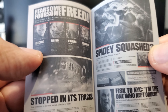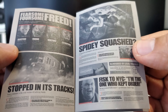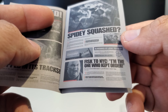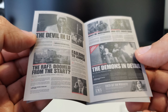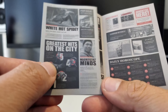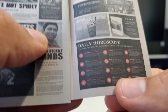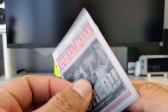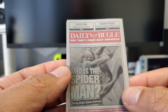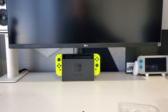As you open it, it's got a bunch of pages — Electro, Rhino, Vulture, Scorpion. 'Train Stopped in His Tracks,' 'Spidey Squashed Fist to New York City,' 'I'm the One Who Kept Order' — all callbacks to the PS4 video game. 'The Raft,' 'Demons in Detail,' 'The Devil and Lee,' 'White Hot Spidey Greatest Hits of the City,' a highlight on Miles, 'Magnificent Minds,' your daily horoscope. All the text is too small to read but it's a fully featured little newspaper. Really cool that they included this — something you can use when posting.